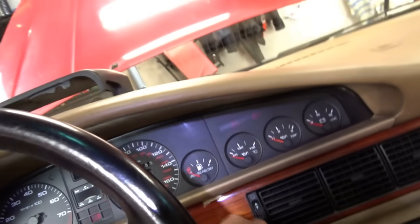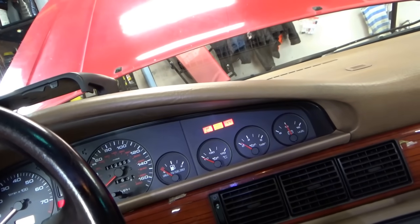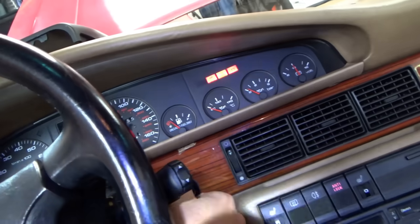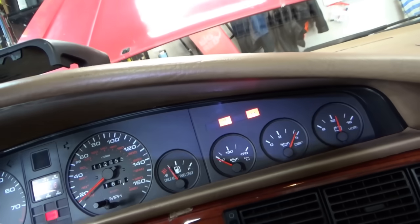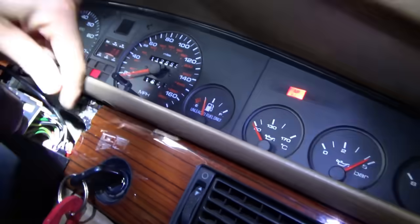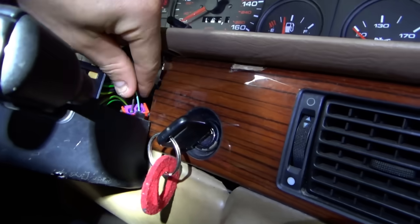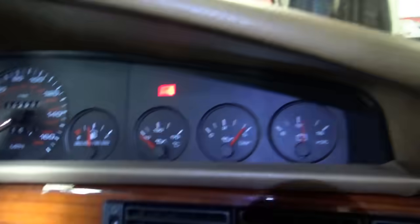The orange plug is plugged in. Let's just fire it up — airbag light is still on. To do any further testing, we need a special Audi airbag tester, which I don't have. So, oh well.